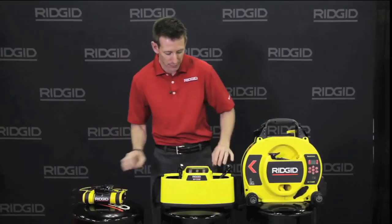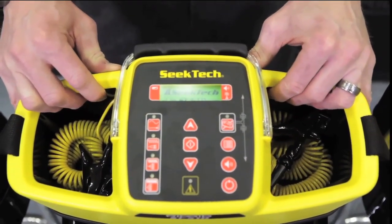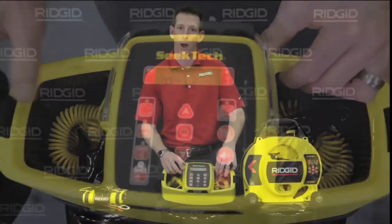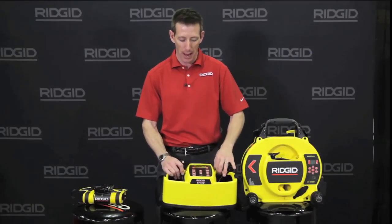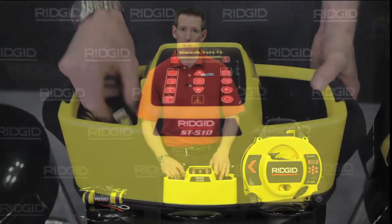The ST510 is a 10-watt transmitter. It features a digital display which allows you to understand what your impedance and resistance is on the line as well as what your wattage output is. Adjustable wattage up to 10 watts, and this will also go from 1 kHz to 262 kHz.